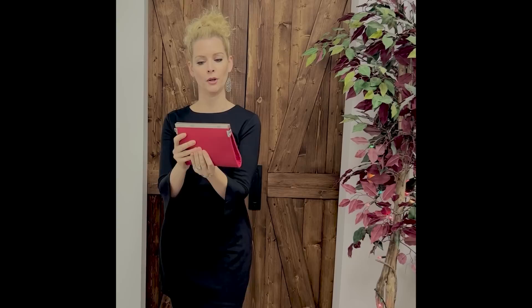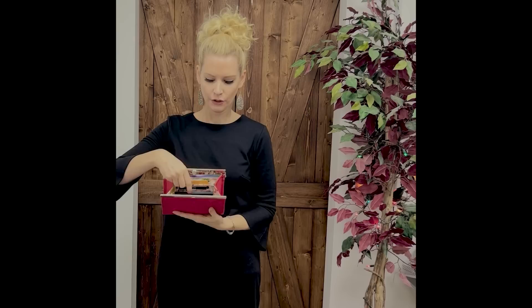This is a clutch slash wallet. We include instructions on how to add a strap if need be, or you can keep it in clutch mode or wallet mode. It is roughly seven and a half inches wide by six inches tall. It features a bar clasp closure. Inside is pretty roomy — you've got two zippered compartments, you can put your cash, coins, or any small items inside, and three card slots on each side. You can fit your phone and any other small items.